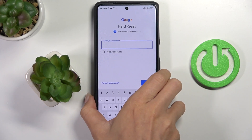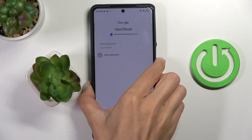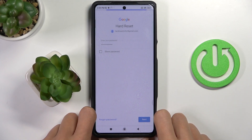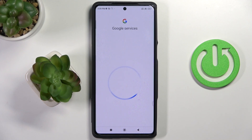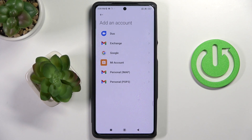Now it's time to enter the password. Once the password is entered, click Next, then click Next again and select I Agree. Select Accept again and your account has been added. So that would be all.